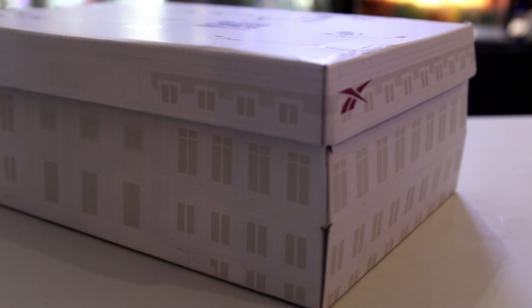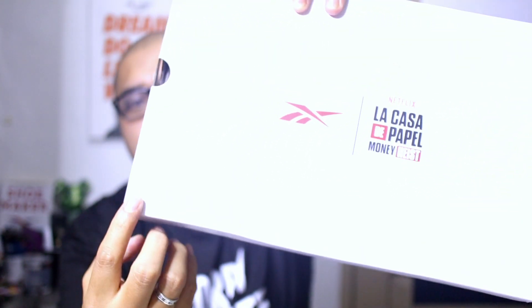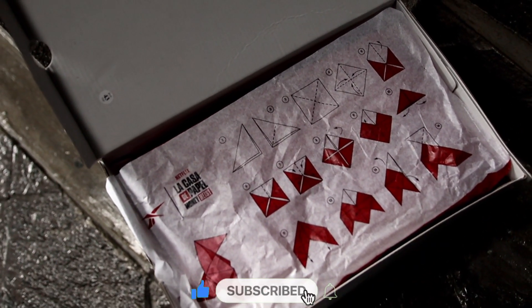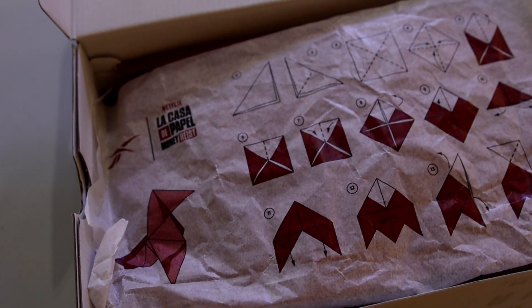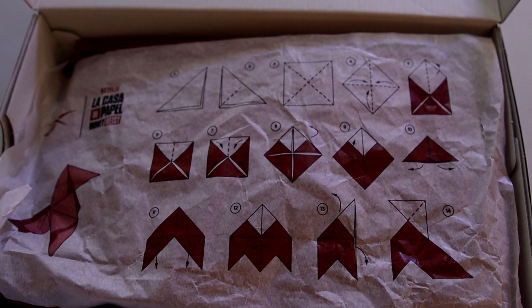The Netflix La Casa de Papel Money Heist branding is present. The design of the box depicts the Bank of Spain, if I remember correctly, and there are some designs on it — I'll be flashing some detailed shots, so please comment down what is the meaning of all the designs you can see on top of the box. Now let's open it up. We have this origami paper right here — I'm not really sure what the relevance of origami is to the Netflix series La Casa de Papel, but please comment it down.